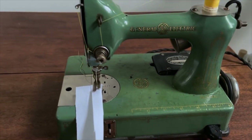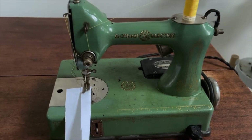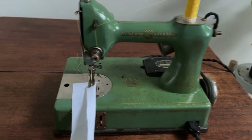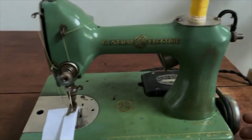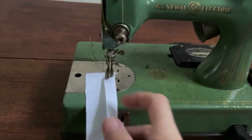So the General Electric Sewhandy, the Osan, the White Family Rotary, the Wheeler and Wilson — I can go through the long list and you'll probably see some of those machines as we feature them on the channel. Let's go ahead and get sewing on this. I'm going to do it one-handed, so forgive me for the mess here. The machine will turn the wheel the opposite direction and it's a bit clanky and loud.